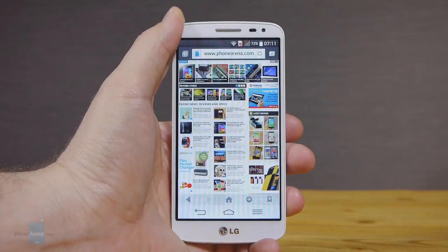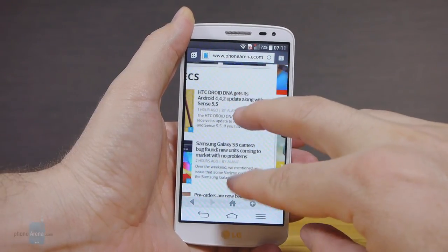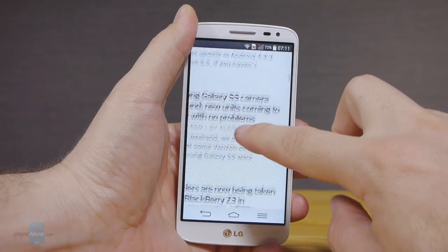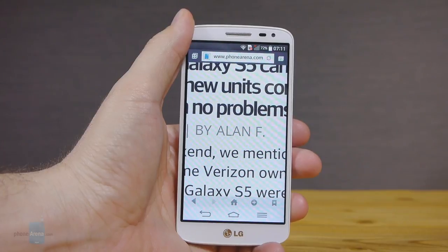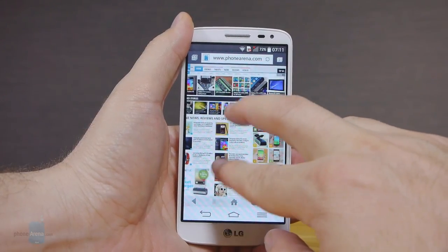The only complaint towards the default LG browser on the G2 Mini has nothing to do with its performance, which is adequate when it comes to panning, scrolling, or zooming. It's the pixel density, which is a minor annoyance, especially when you have seen those beautiful 1080p or HD displays. The text here looks garbled when zoomed out and a tad jagged when zoomed in.